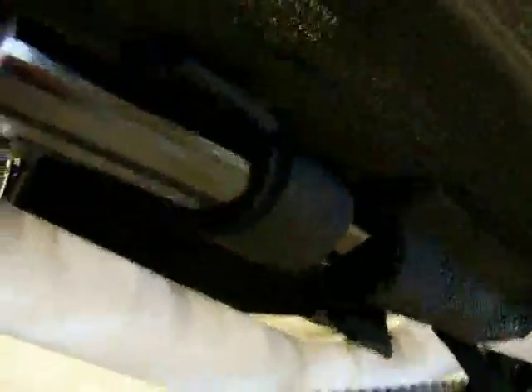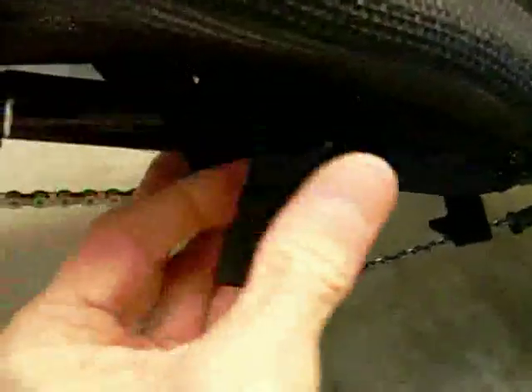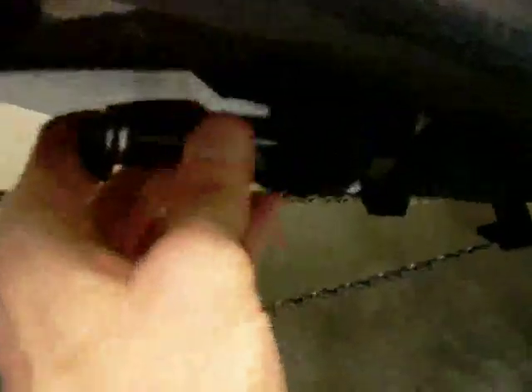Right here, behind the seat, is a place where you can put your pump. I used to have one of those Topeak Road Morphs, but now I have this Lezyne — it's a small pump, which I actually like better. The pump just fits right into this little tube here, and then there's a Velcro fastener that holds it in place. Always out of the way.